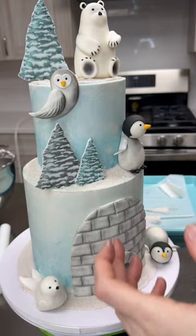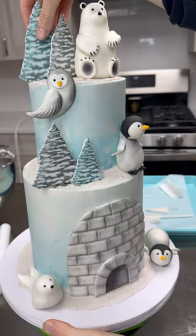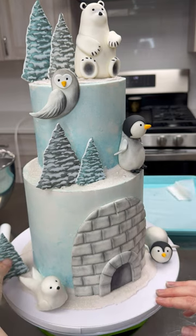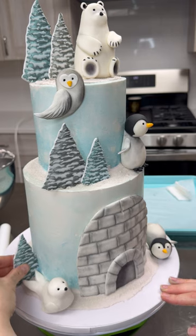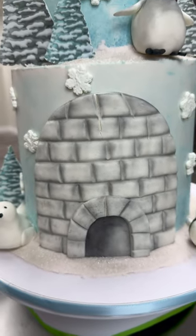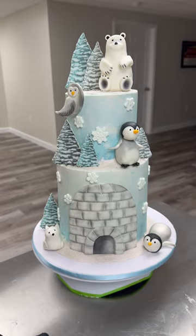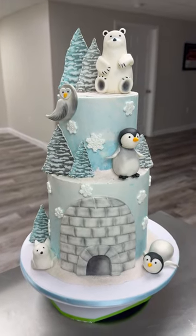I made sure to eye everything out to see which trees were bigger and which were smaller so they'd flow evenly together. The customer opted for no name or age on the cake — otherwise I probably would have put the age on the top tier and maybe the name on the igloo. Everything on this cake is edible other than the skewers, straws, and toothpicks, and I do make sure to let my customers know that prior. All in all, I think this cake took about six to seven hours — but that's the final product.